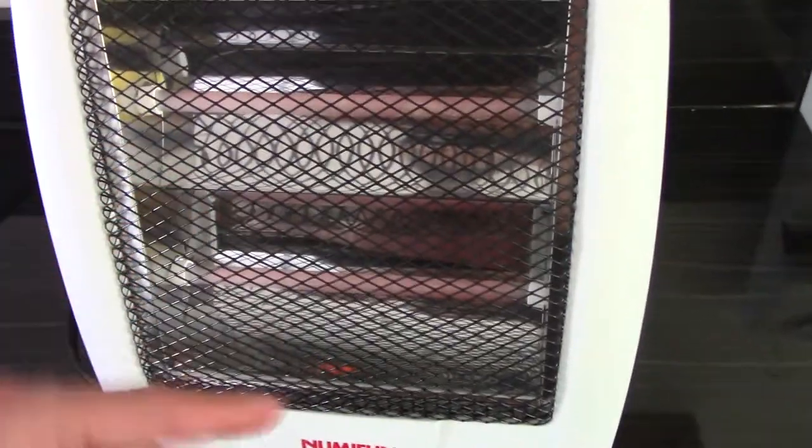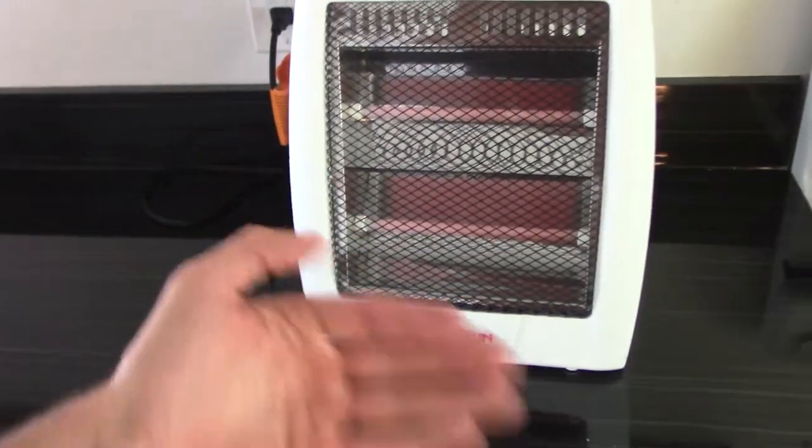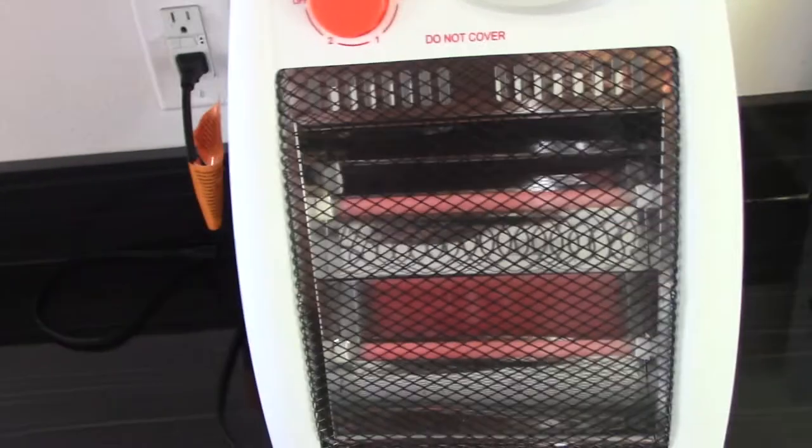As you can see, the color is coming back and the heat is coming back. I'm about an arm's length away and I can feel the heat pretty much where I am right now. So the first benefits are double safety protection: overheating protection and tip-over protection.